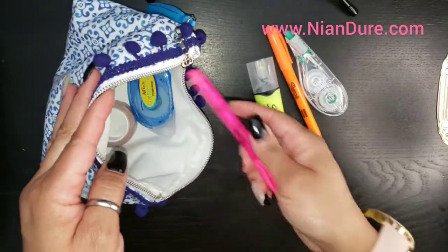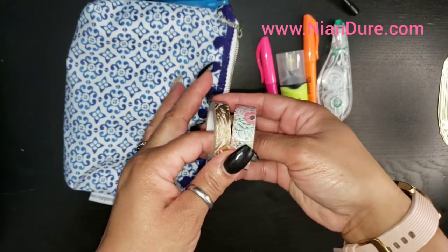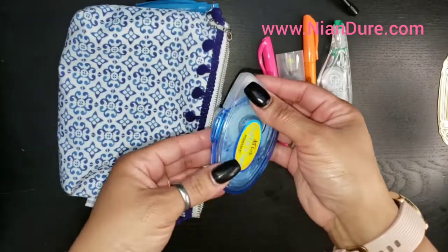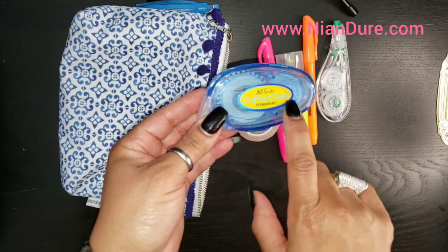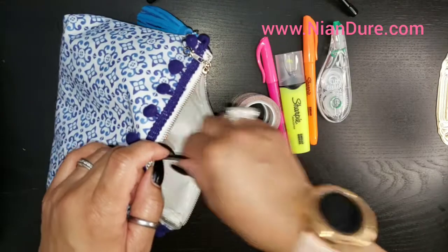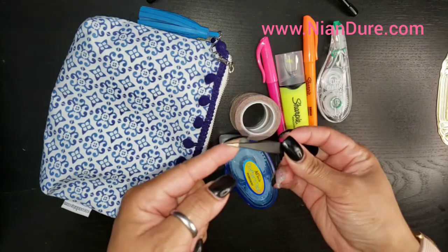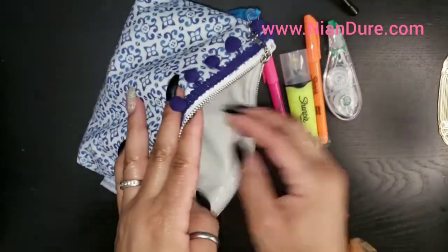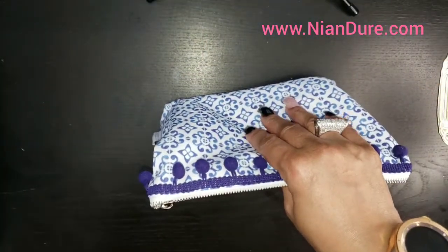I store my Tombow correction tape here. I have some Sharpies in orange, yellow, and hot pink. I have some washi - these are my favorites; I seem to use them the most in my journal so I just keep those in here. I have some two-sided tape - this is Ad Tech Crafters Tape, and I get this off Amazon. I also got my Tombow off Amazon. I also keep a pair of tweezers - I like the pointed tweezers because they seem to get the stickers up a little more easily.